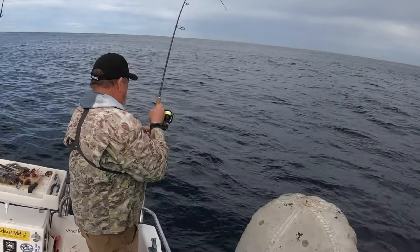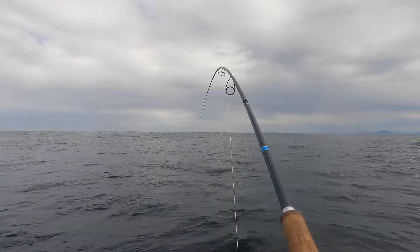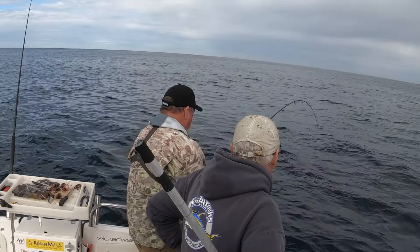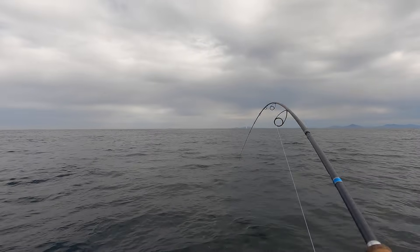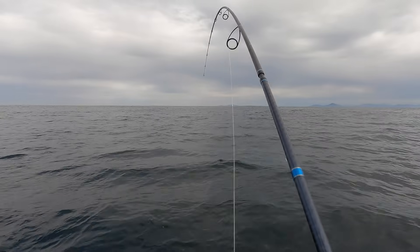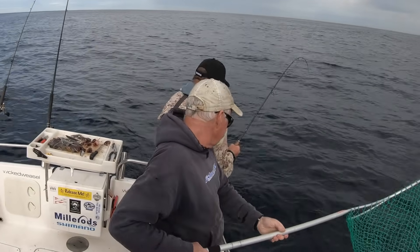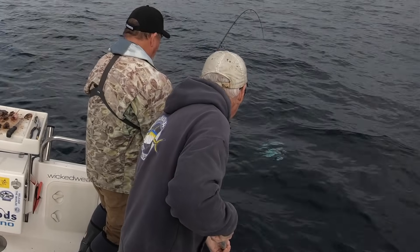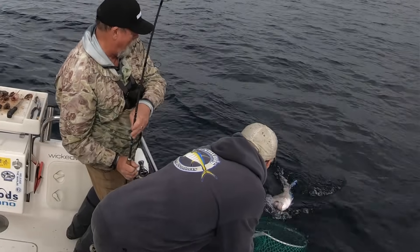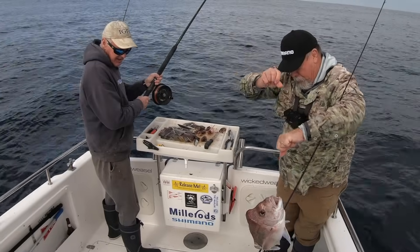I've switched to my lighter spin gear and this fish is proving to be a real handful. Geez, they go hard. There he is — he's got a bump on his head, a proper knobby. Oh yeah, that's a lovely fish — a proper lump. What a ripper.